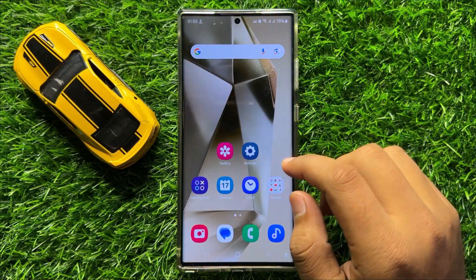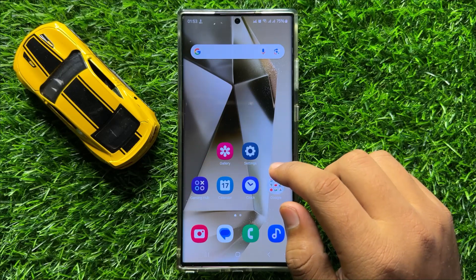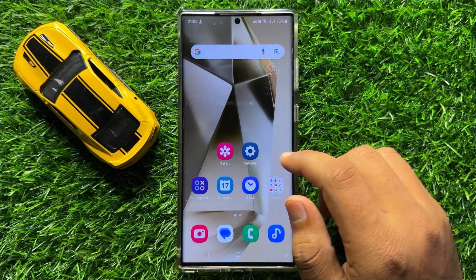Hello everyone, in this video I will show you how to fake your GPS location on Samsung Galaxy S24 Ultra.